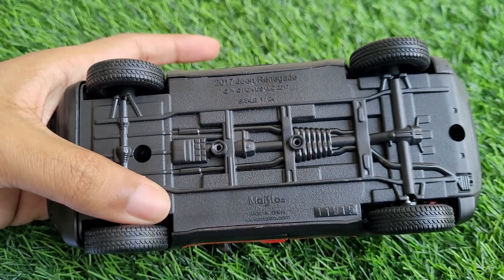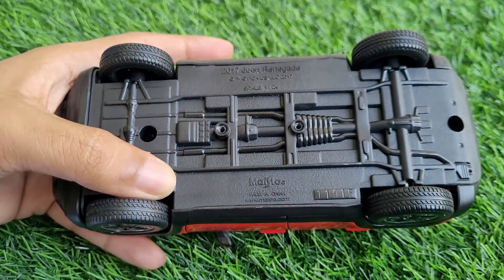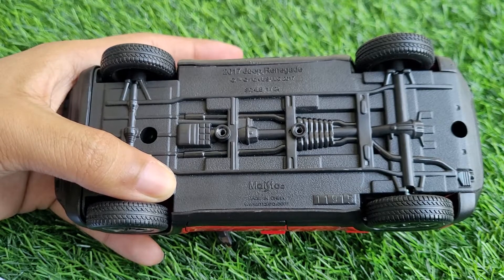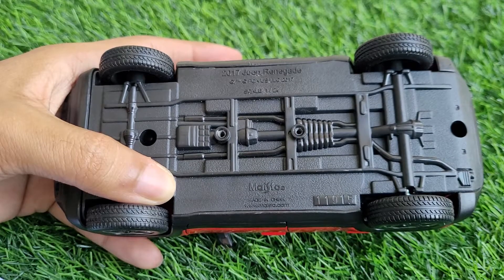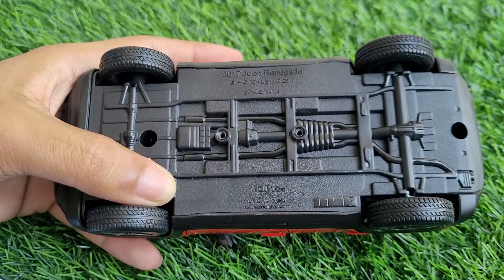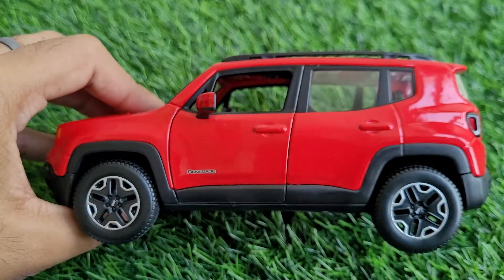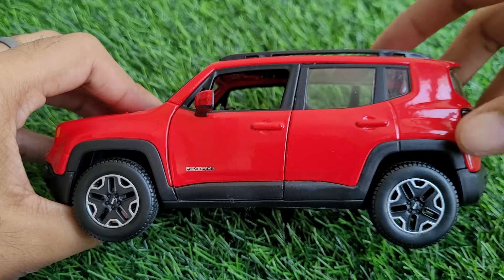The reason I call this model special, especially for 1:24 scale, is that I barely have a total of 10 1:24 scale models. This car was available in India at a time when it was moderately priced for a Maestro product — you could get it for around 1,100 rupees in the normal market, since the MRP was 1,195 but you'd generally get a 10% discount. And for that kind of price, it has got excellent detailing.